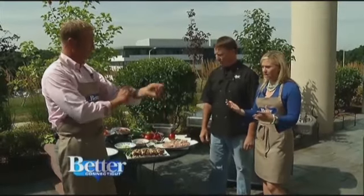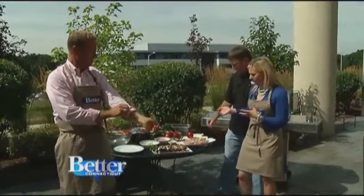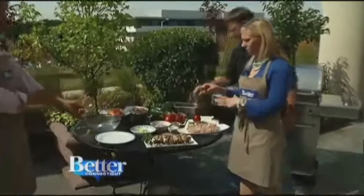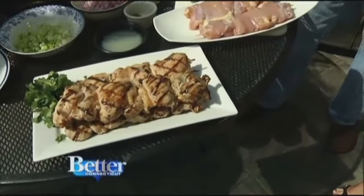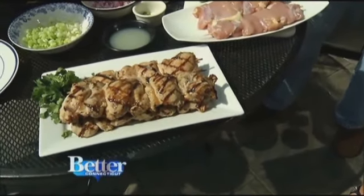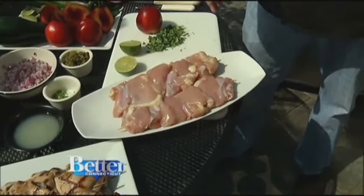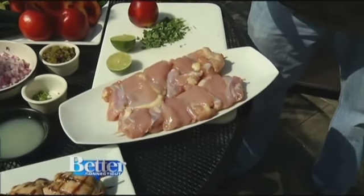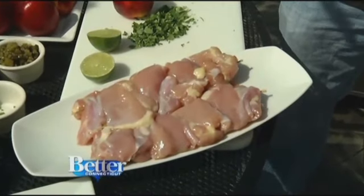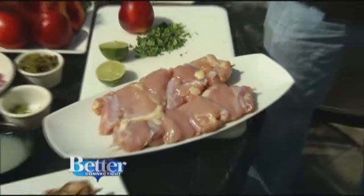Mike always comes on and shows us how to grill with all the great stuff you can find right at Big Y. I was looking at these kebabs and they look so perfect. Usually you see kebabs with tiny little chunks of chicken, but he has chicken thighs. Why did you use chicken thighs? These are Big Y's Sam the Butcher brand boneless, skinless chicken thighs. Chicken thighs have a little bit more — it's only nine calories per serving, and 36 calories and nine grams of cholesterol more than chicken breast. And these are significantly less expensive than a breast, correct?